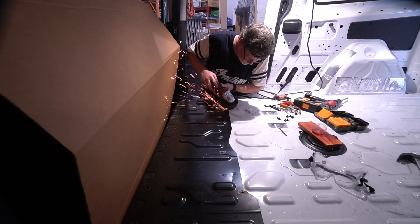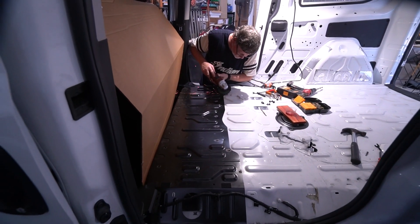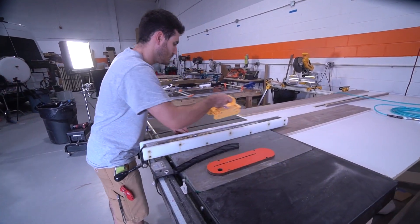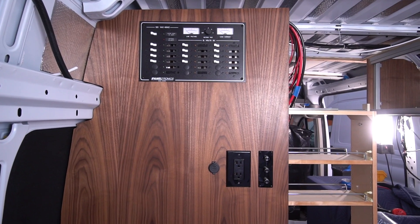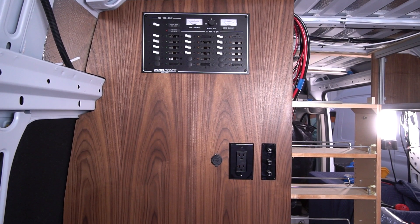The other Ron is working on removing the floor pan in Mini-Me. Meanwhile, Alex cut, oiled and installed the bedroom wall, complete with the classic analog breaker panel, a 120 volt AC outlet and a compact dual USB port.